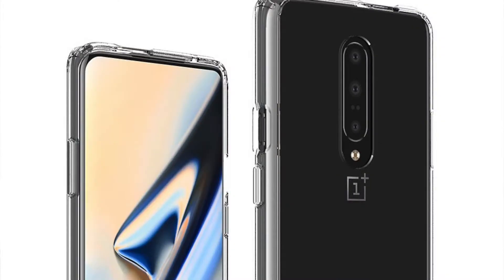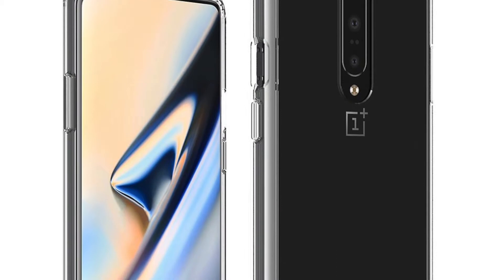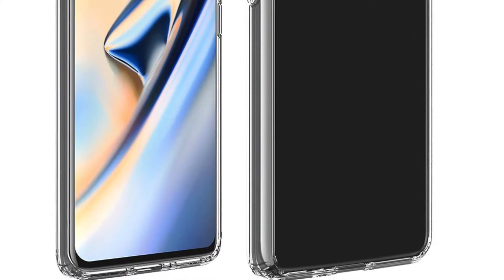The design of the OnePlus 7 Pro is expected to be quite a departure from the OnePlus 6T. It's still a glass-on-glass sandwich design but looks a lot different. The display is expected to be a 6.7-inch Quad HD display with a 90Hz refresh rate, which gamers are really going to like. There is not going to be a notch on the display.